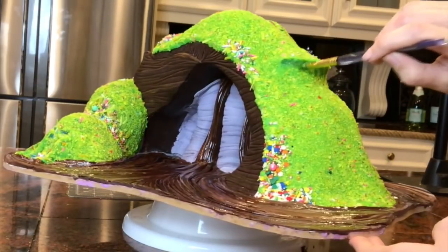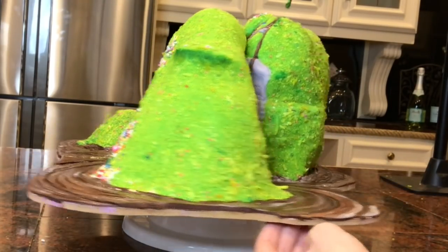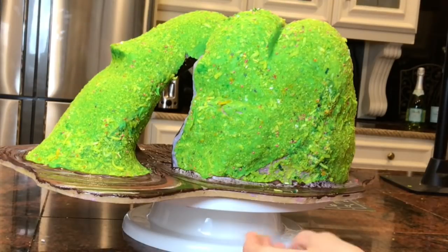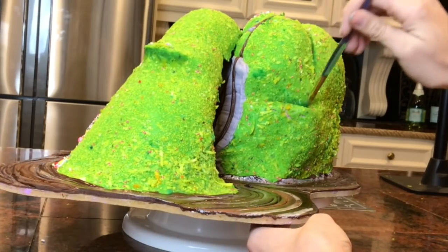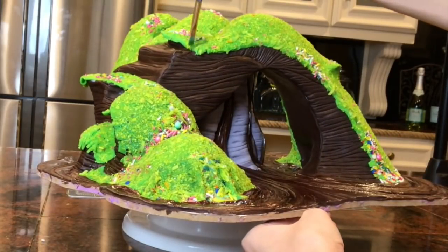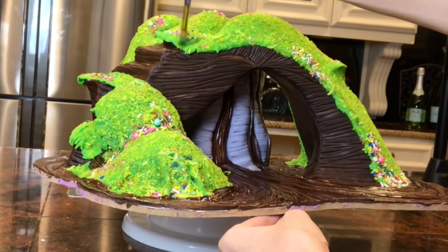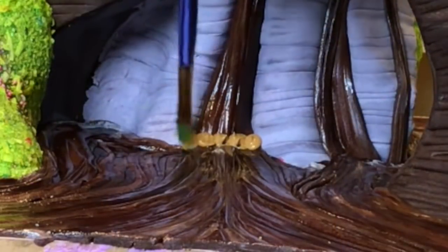I'm using blue-green food coloring to add some shadows in between the hills and just in spots that would be naturally shadowed. Now I'm using some light brown royal icing to create that frothiness that would happen if you had a real chocolate waterfall.